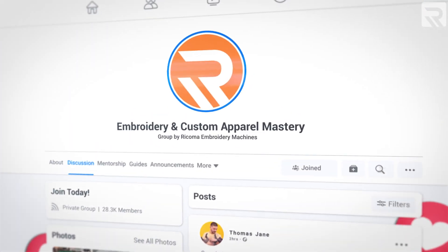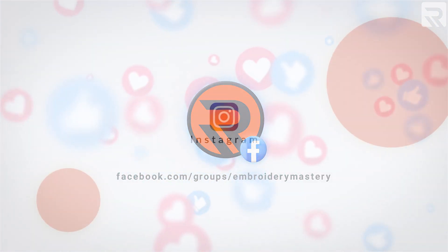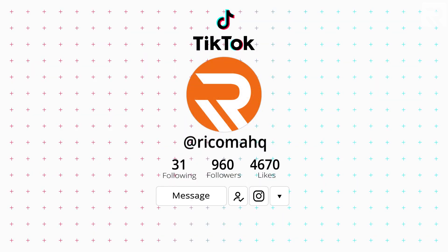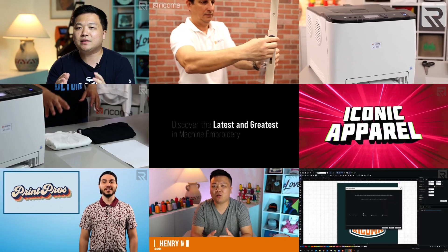That's it for today, guys. If you're looking for more inspiration on your next printing project or for more advice on custom apparel, be sure to check us out on Facebook and join our embroidery and custom apparel mastery group. If you haven't done so already, be sure to follow us on Instagram and TikTok for informative and entertaining content. Also, be sure to let us know in the comments if there are other topics you'd like to see in a future episode of Print Pros. We'll see you next time!